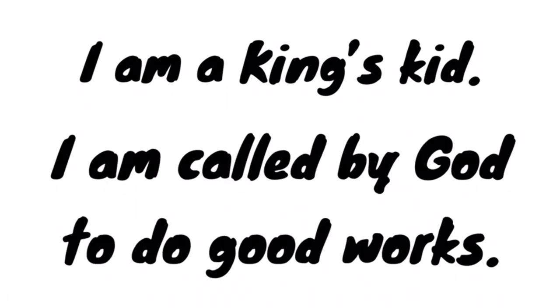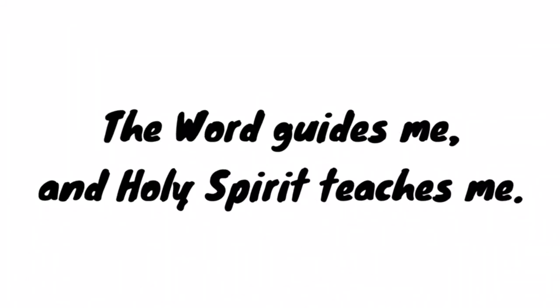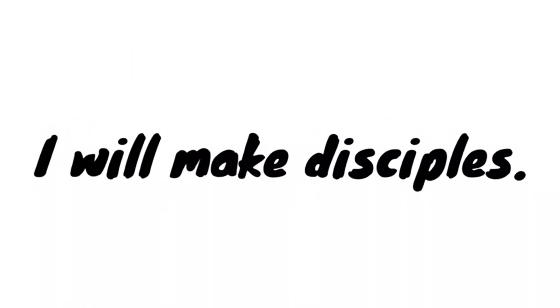Let's pray: I am a King's kid. I am called by God to do good works. The Word guides me and the Holy Spirit teaches me. I will love God's people, I will be a disciple, I will make disciples, I will do Your will — send me, I'll go. In Jesus' name we pray, amen.